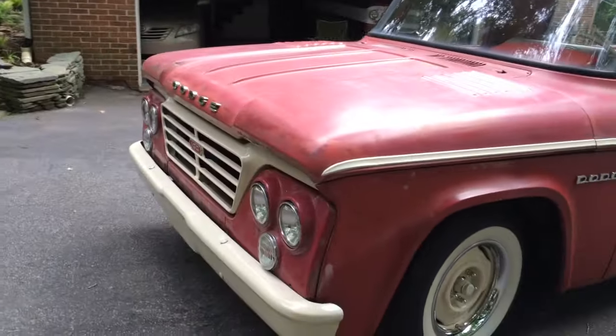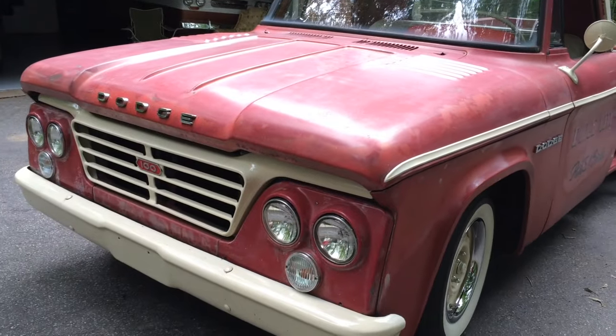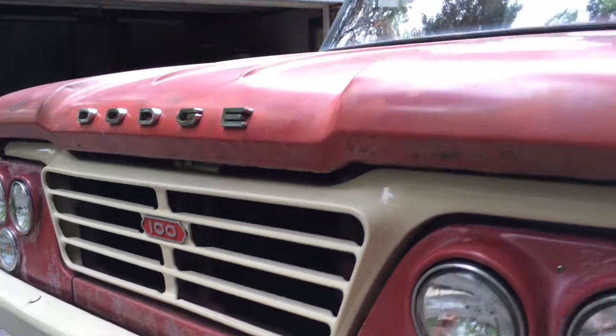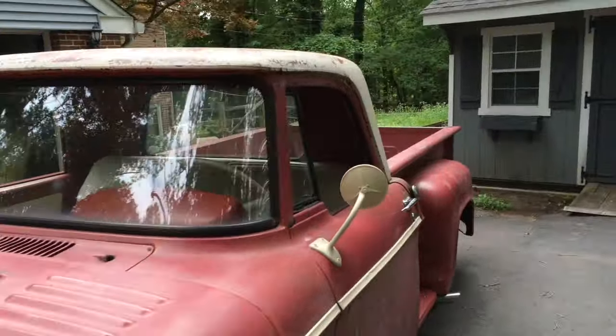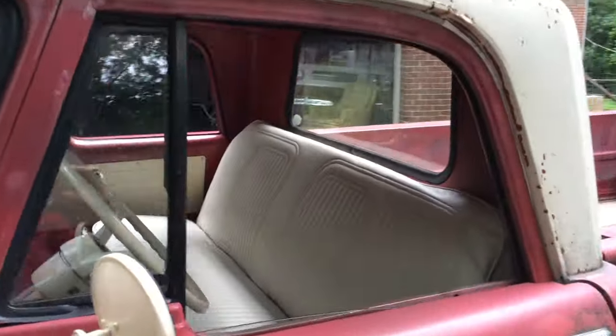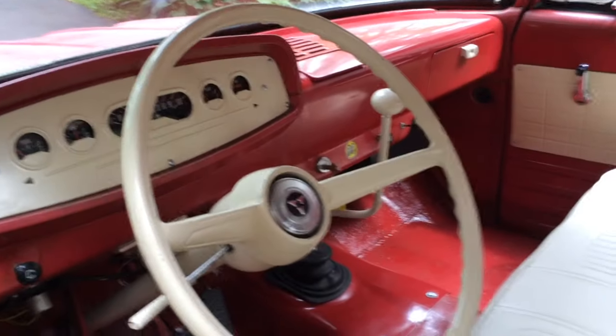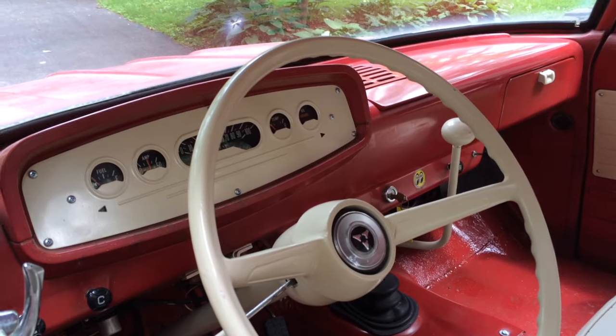I stripped down the bumper, the grill, the mirrors, and cleaned up the inside a little bit. I recovered the seat, re-padded the seat. There was a whole bunch of auxiliary gauges on here — I yanked those out and got the dash gauges working.